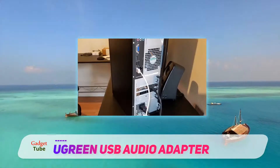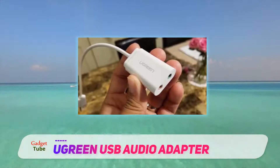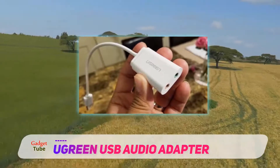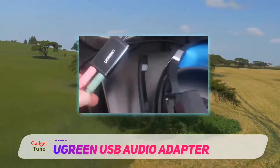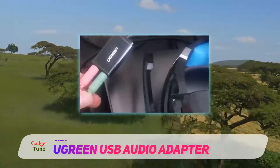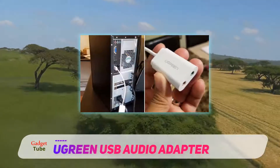It is, however, not compatible with PS3. You don't have to install drivers to use it with your computer. It is USB powered, meaning you won't have to buy extra batteries. You can choose to go with the black or white color options. The manufacturer chooses to stand by their product with an 18-month warranty.